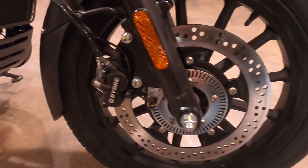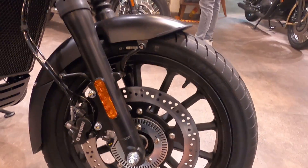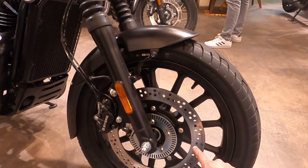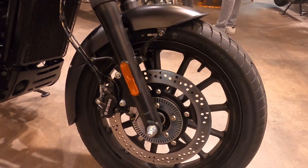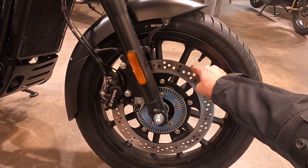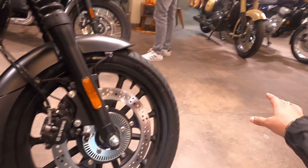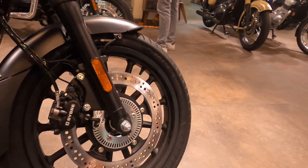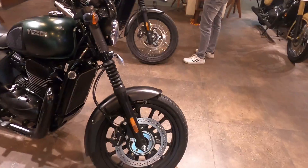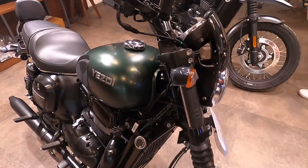The Yezdi Roadster comes with a 190/18 section tire, and this tire is tubeless — similar to what you see on the Java 42.1. The disc size is 320mm, which is very big compared to the first one which was very small. The larger disc brake will obviously provide better braking performance.